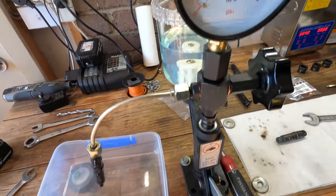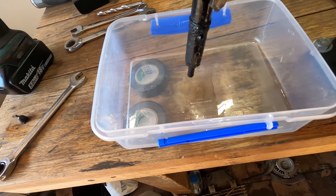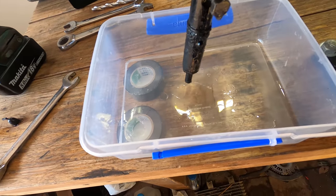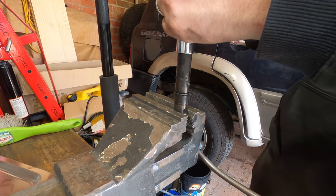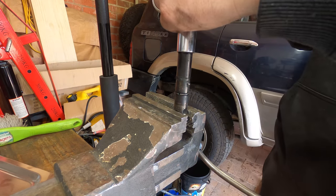Most of the injectors had okay crack pressure, but you can see that under the crack pressure fuel was leaking out of the nozzle. That's not supposed to happen and it would cause black smoke, excessive consumption and all sorts of other problems. So definitely changing the nozzles is the right way to go.